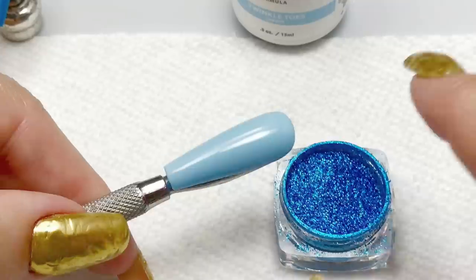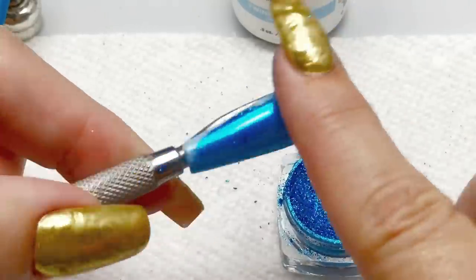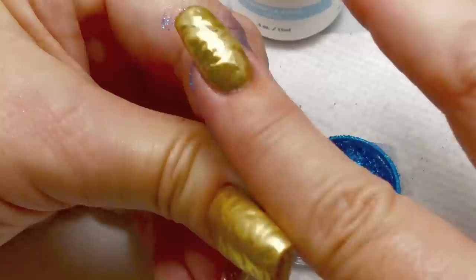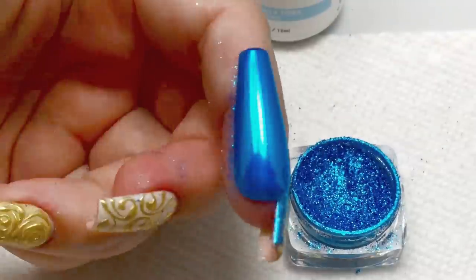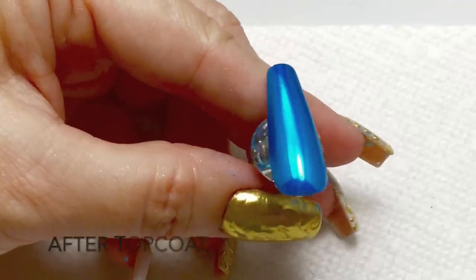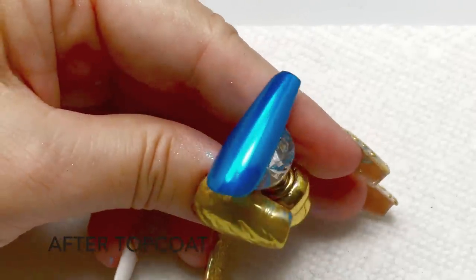So again, if you're having issues, experiment with your cure times, experiment with your top coats if you have multiple top coats. And that should probably work out any issues that you might have.